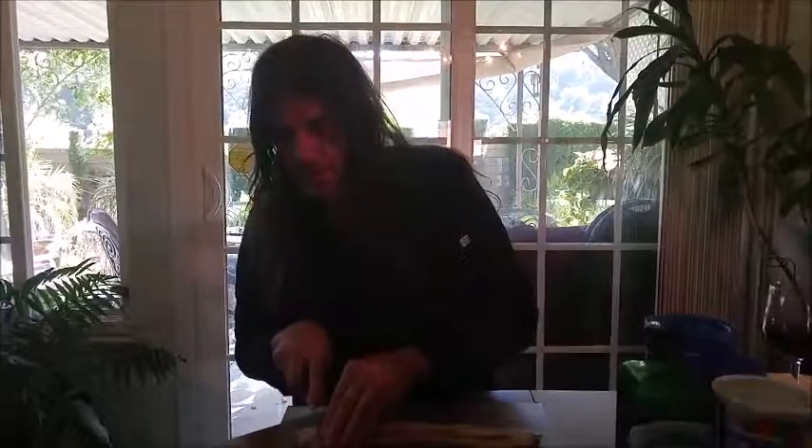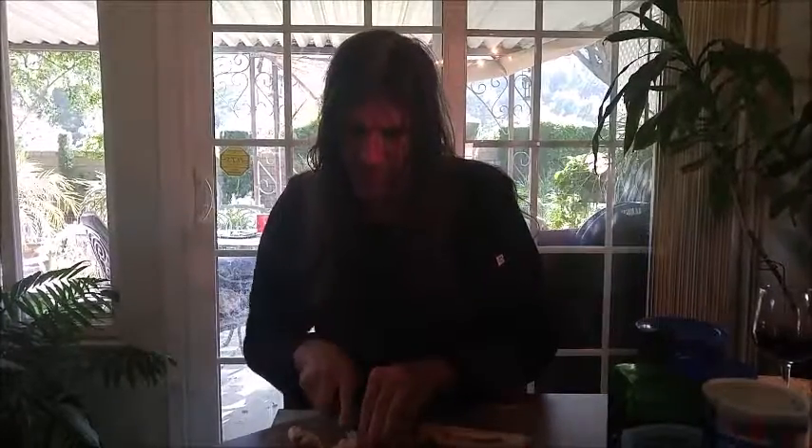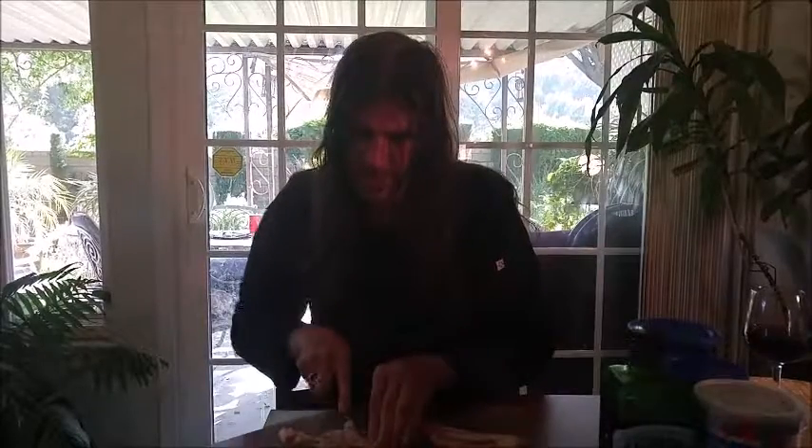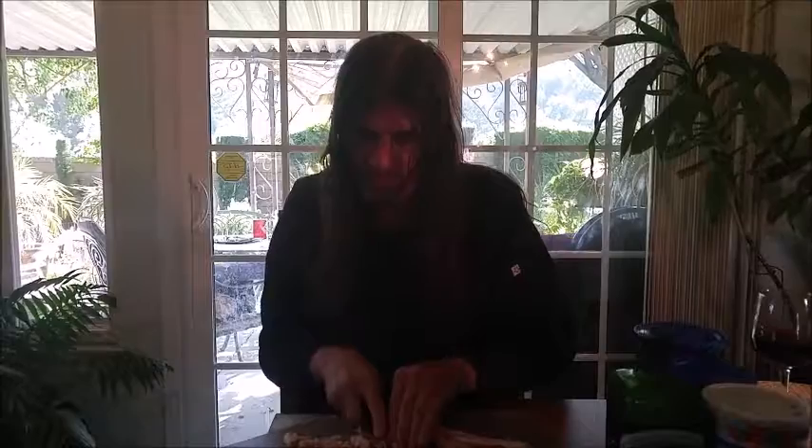Also at my local supermarket they have a meat department and I just got six slices of bacon. I'm going to cut them fairly small because I don't want huge bits — it doesn't have to be perfect. You just want to have smaller pieces of bacon so you're not eating a whole slice of bacon inside one of those mushroom caps.